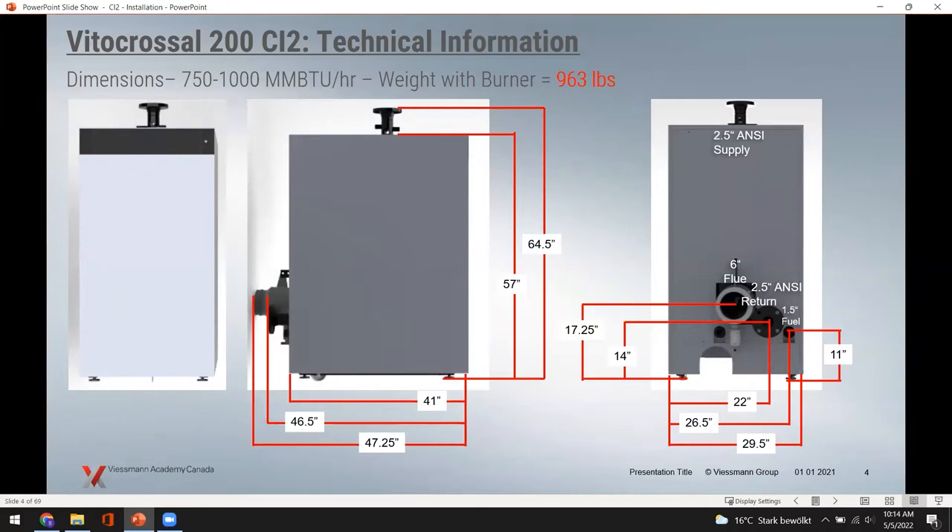An important difference on the back of the 750,000 to 1,000,000 BTU models: the supply and return use a 2.5-inch ANSI flange connection. The companion flange and gaskets are field-supplied — the boiler ships with the ANSI flange, and the contractor provides the proper gasket and flange connections. The fuel connection is still 1.5 inches at the back. These are dual-fuel boilers — natural gas or propane. The flue size steps up to 6 inches on the 750,000 to 1,000,000 BTU models.